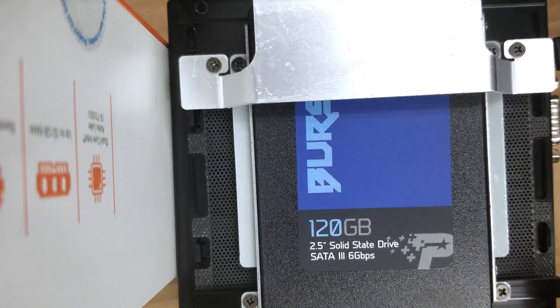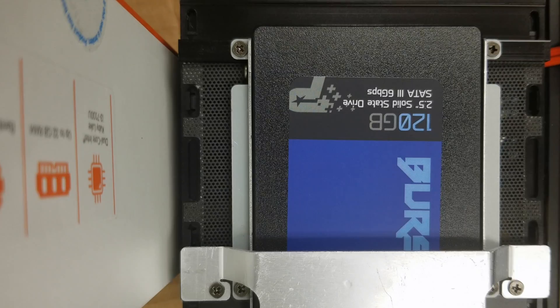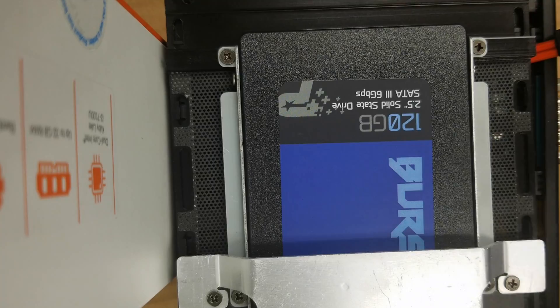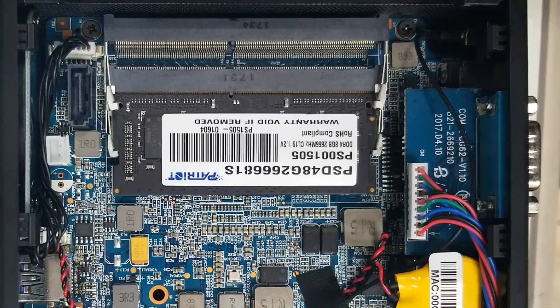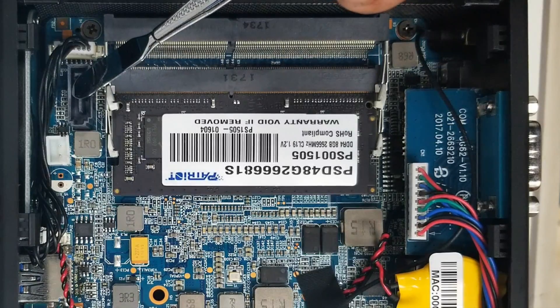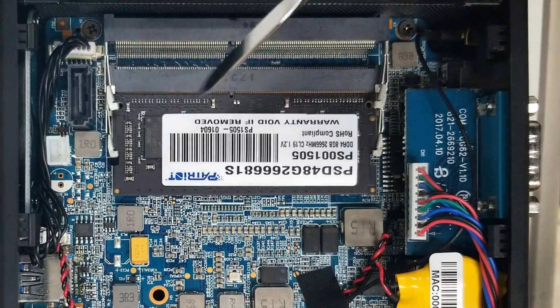I'm going to flip this case around to make it a little easier and switch to this cordless drill because it has a magnetic tip — let's make life easy. Secure the last two screws. Next are these cables: one of them is for data and the other is for power. This is the SATA data cable; this little white connector is for the power. Let's plug the power in here.